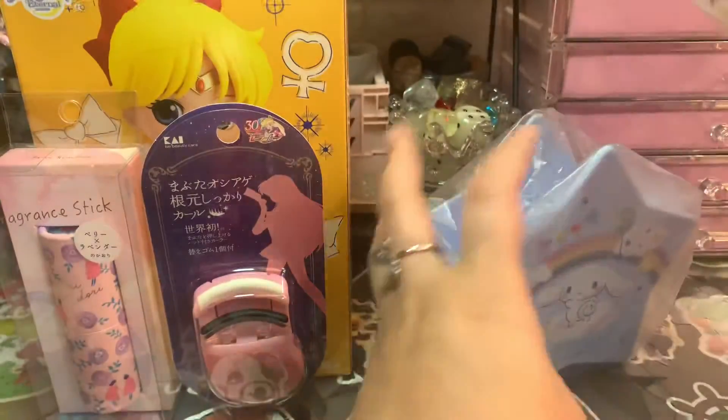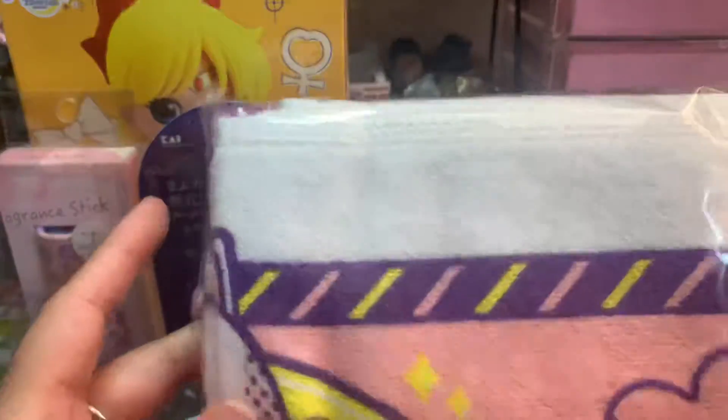And then we got what I think is a towel. I haven't really opened anything yet because I wanted to show you what I got first.